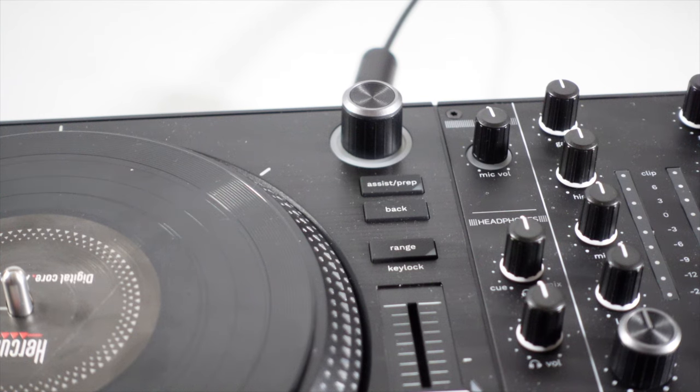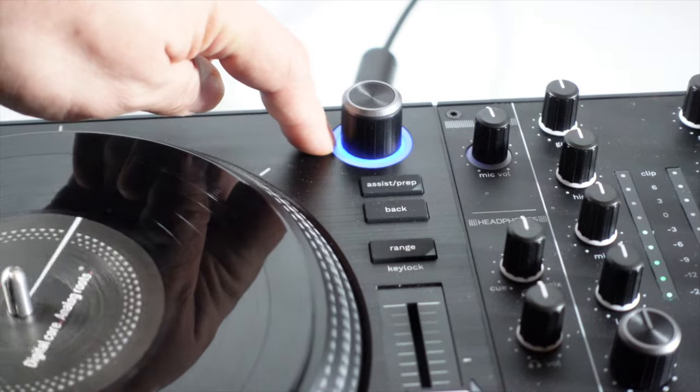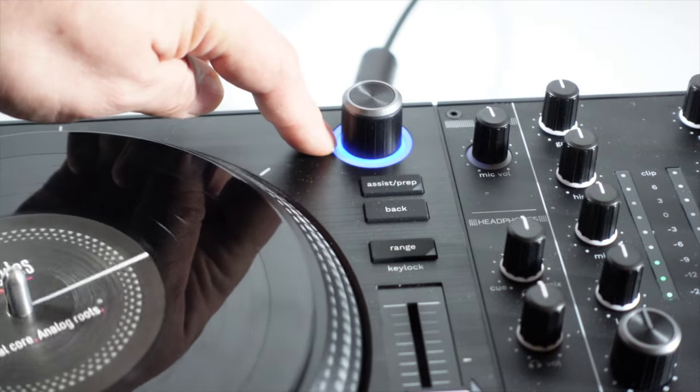Another cool thing on this system: when the indicator hits red, it means you're on the one of the actual song — so it flashes on the downbeat, which is cool and great for beginners.